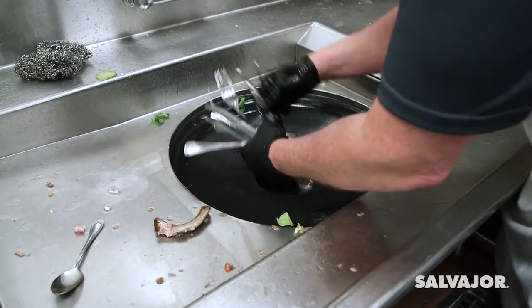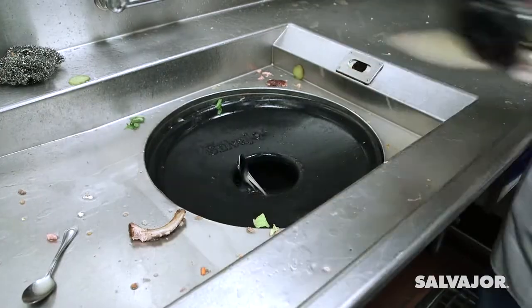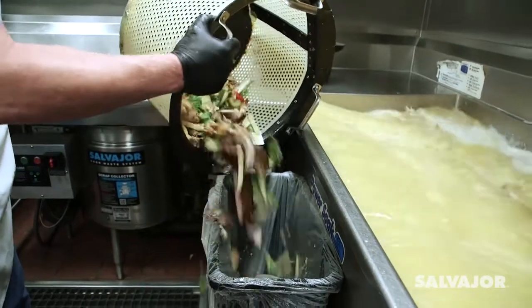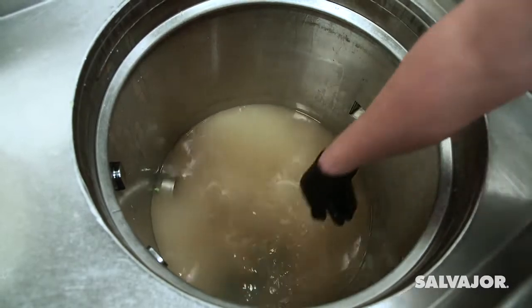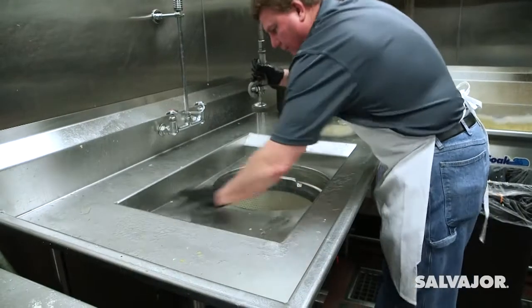Cleanup is simple. Remove any silverware caught in the basin. Remove the basket and dispose of waste. Remove the overflow pipe to drain the tank. Rinse the basin, baskets, and tank.